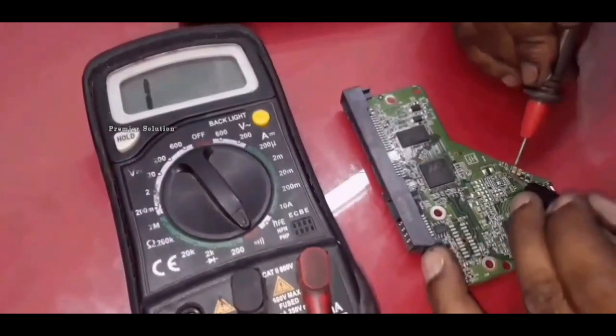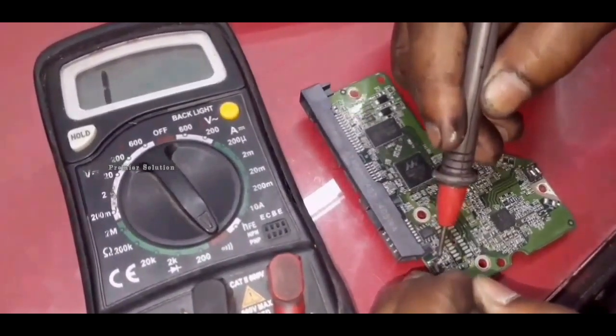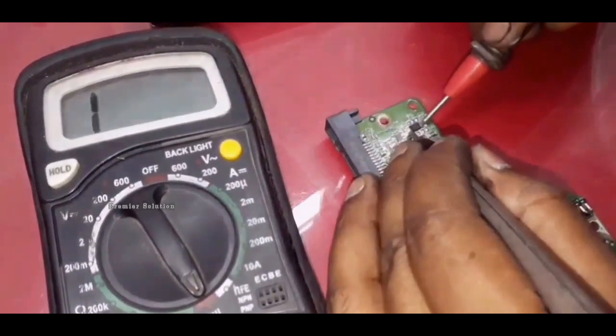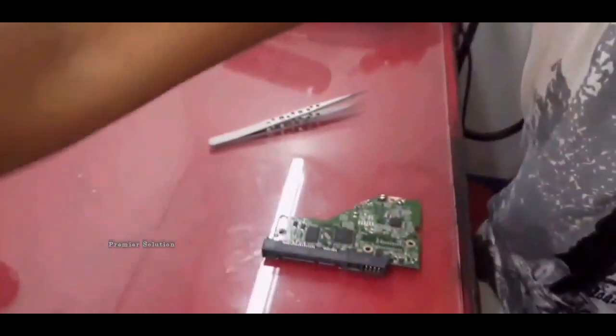Now I am going to check with the multimeter. Yes, now I got it. This is the fault problem. We can replace this.